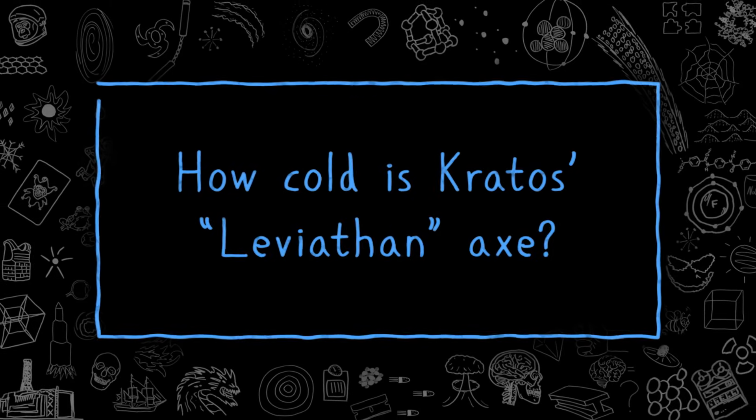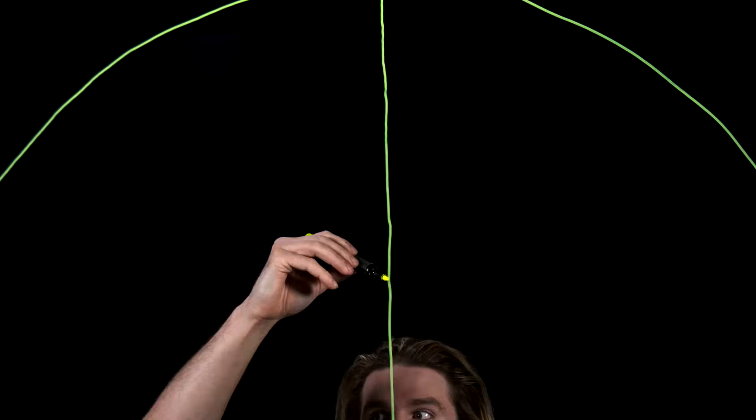Just how cold is Kratos' Leviathan Axe? When you spend your entire life fighting the gods themselves, you better bring along with you the weaponry to match your might. In God of War 4, your character Kratos brings along with him an awesome new axe that can not only fly around like Thor's hammer, it can freeze your enemies instantaneously. But just how cripplingly cold would this axe need to be in order to do that?